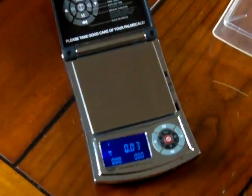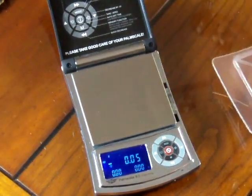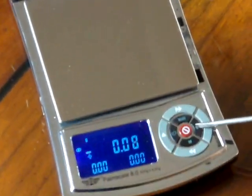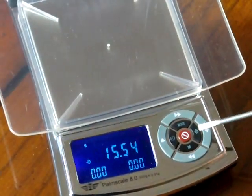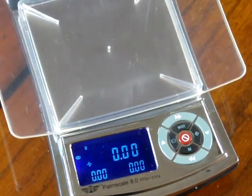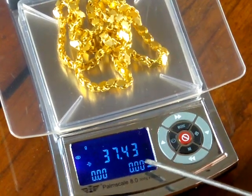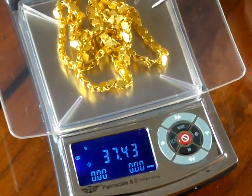Let's go to the functionality of the scale. The scale has a tear button on the right-hand side — press it and it tears to zero. I'll put on the weight tray and tear again. Here's some gold — we'll throw some gold on the scale. You'll notice the scale goes to two decimal places; we have 37.43 grams. That's a hundredth of a gram. If I add more weight, you'll see it increment up: 0.03, 0.04, 0.05, etc.